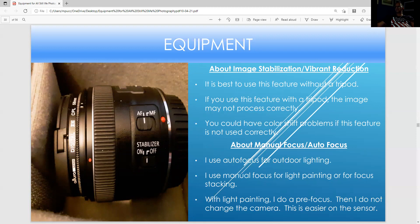Now we're going to talk about image stabilization. It's best to use this feature when you're not using a tripod. When you're using a tripod, you want to turn it off because the photograph could come out better — the pixelization can be mixed up. There are many ways to use manual focus versus autofocus. For light painting, you pre-focus using autofocus, but once you get a good sharp focus, switch the camera to manual focus so the sensor doesn't have to think when you press the shutter. You can also use autofocus for the focus deck.